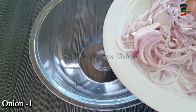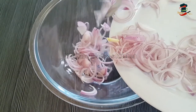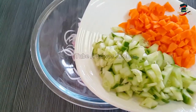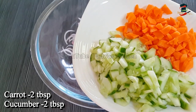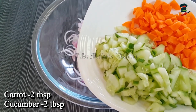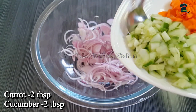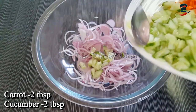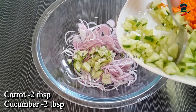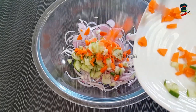We will add a little bit of carrot and cucumber. When we add a special ingredient, we will add 1-2 tbsp of carrot.